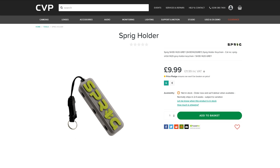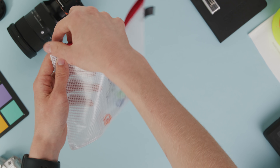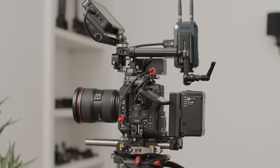They also make a sprig holder for the quarter-inch version, which will allow you to carry 6 on a simple holder — however, a nice simple clear bag from Amazon will do just fine here as well. All in all, these awesome little things can really help tidy up your cable runs and make your rig so much nicer to handle while shooting.